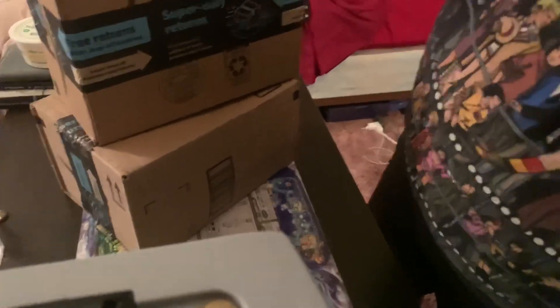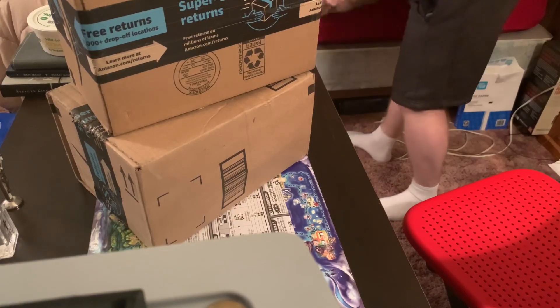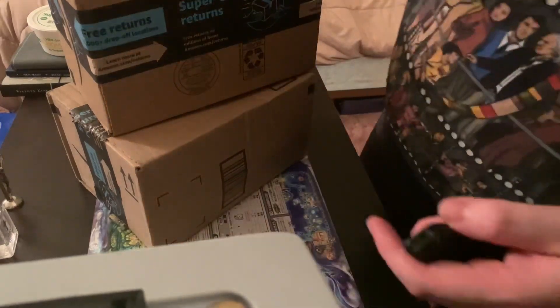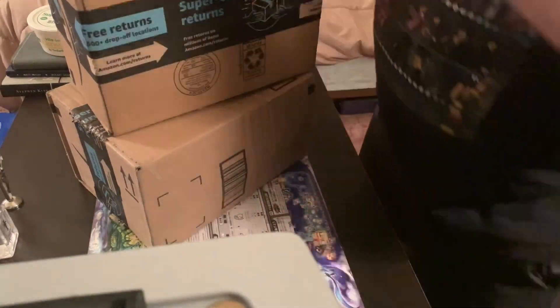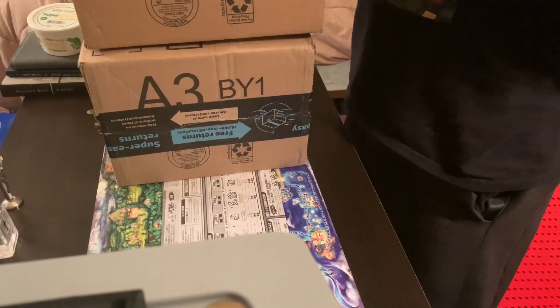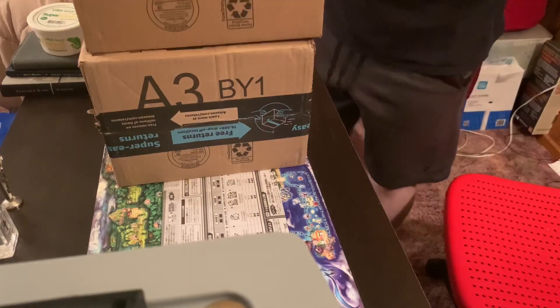We are going to hopefully get some stuff up here. Let me turn this. I'll hide some of my information so y'all are not sending me horrible mail. My room's a little bit of a mess in the background, so I apologize — we just rearranged some stuff. So if y'all are seeing a bit of my room, let me fix that. We're going to open these boxes over here to the side to hide personal information.